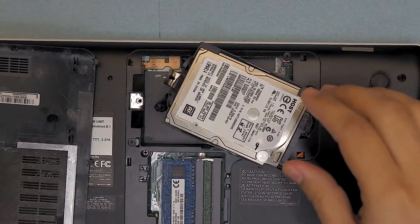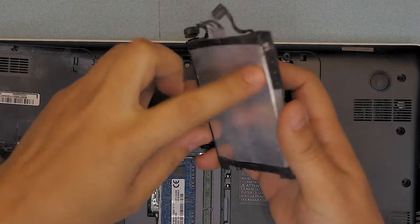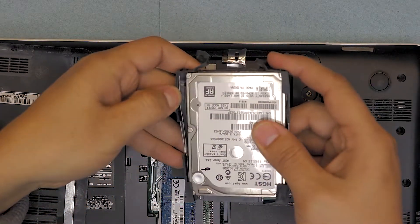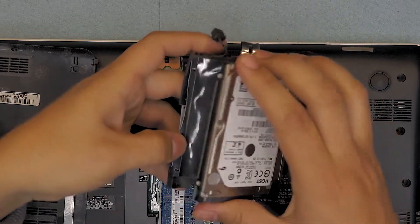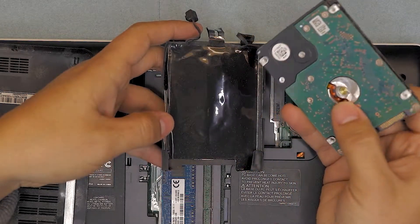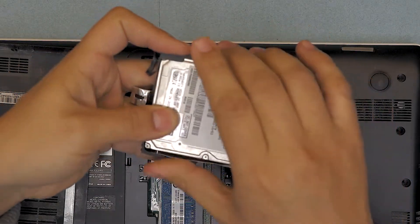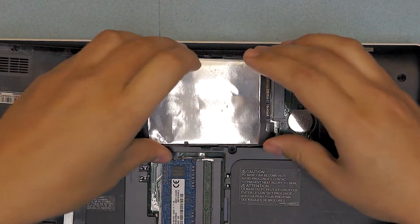But if you have your new hard drive, you also have to remove the carry, which is the cover. You don't want to trash the cover, so you just have to pull it apart and take the hard drive out of here. And once you took it out, grab the new one, put it down in here, just press it nice and tight. Put it back down.